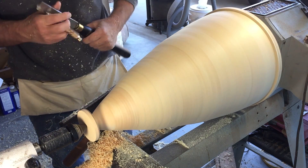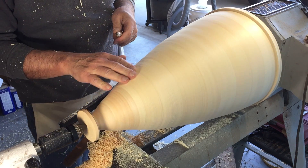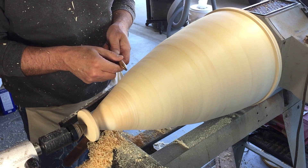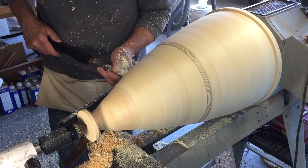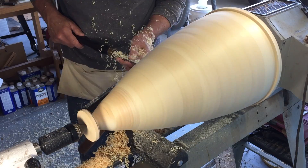Here I'm going to feel with my fingers for any high spots on the piece and mark them with a pencil. That way when I get ready to use a scraper I'll know which parts to take off.